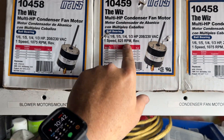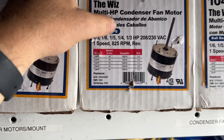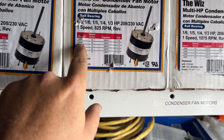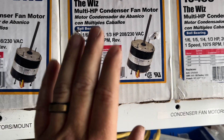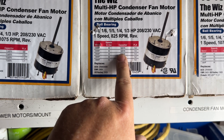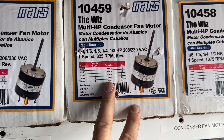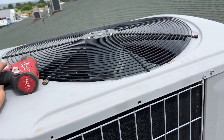In the truck I do have one: it's good for 1/8, 1/6, 1/5, 1/4, and 1/3 horse, 208/230V, single speed, 825 RPMs. We need quarter horse — it'll be at 1.6 amps, which is close enough. It requires a 10 microfarad capacitor, so we could reuse the existing one. I'd really like to put a new one in, but I don't think I have a 70/10 dual, so we'll probably reuse it.